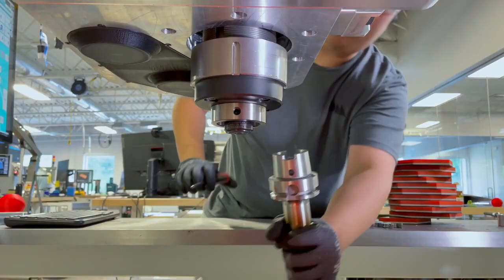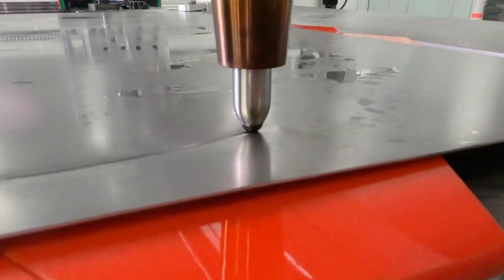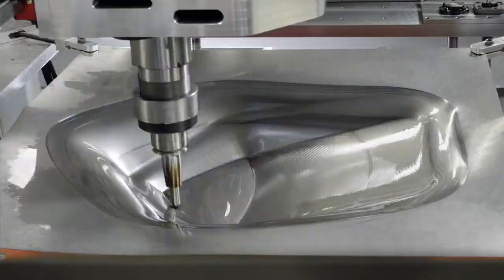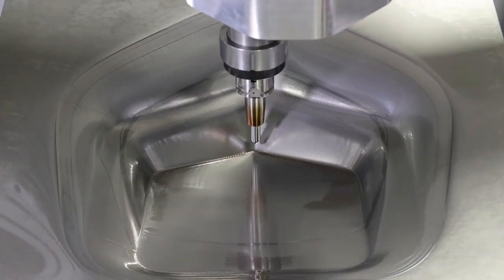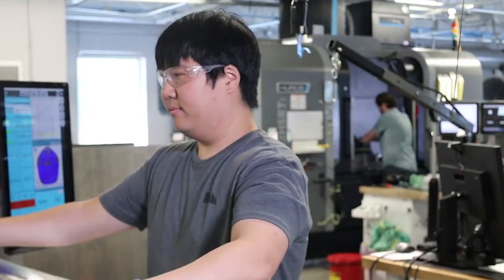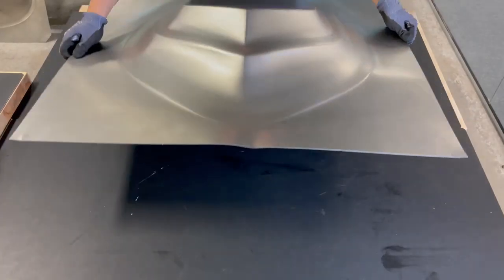Then our machine uses a single point ball tool to form the sheet metal into a three-dimensional shape layer by layer, giving it three-dimensional volume incrementally. Once the sheet is formed, you can remove it from the machine and at that point you have a fully formed part.